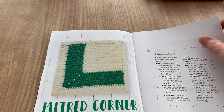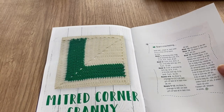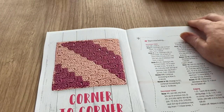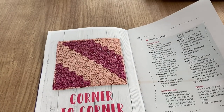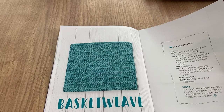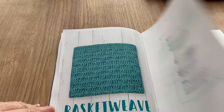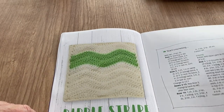You could make the learner-driver square for someone who's learning to drive! There's a corner-to-corner square — might be one to practice on if you fancy giving C2C a go. Basket weave — I can see that now that it's bigger; it was too small before. Ripple stripe — I think it's more like waves personally.